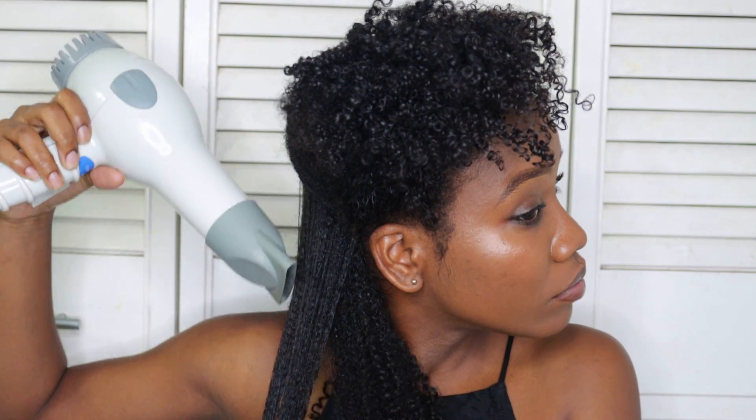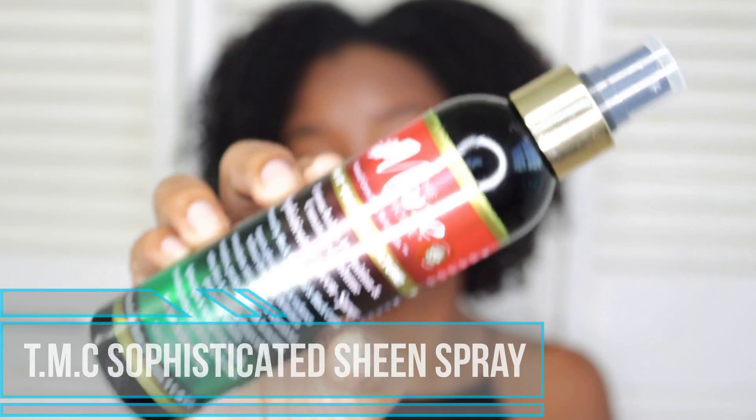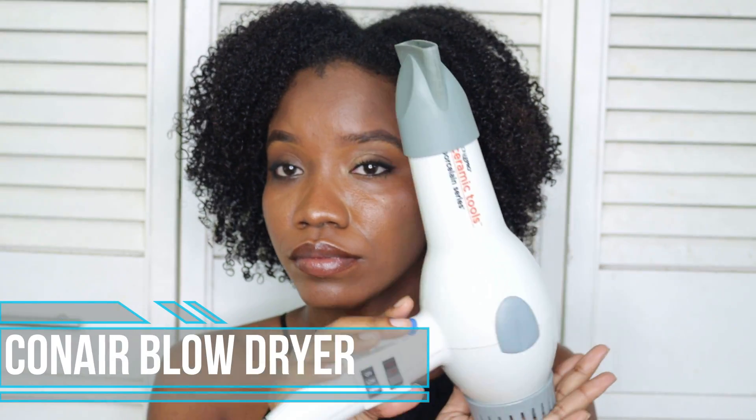Hey loves, welcome back to another video! Today's video was requested by quite a few of you, so I wanted to come by and share with you how I stretch my hair using heat. To stretch my hair I'll be using this Mane Choice 'Do It for the Culture' sheen spray, my Conair blow dryer, and some hair clips.